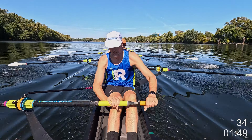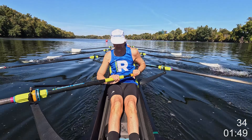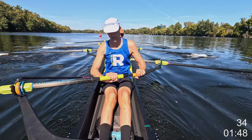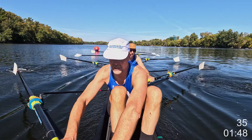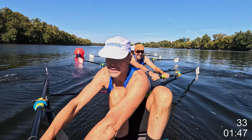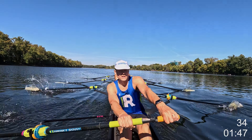Another ten right here. That's one. Two. Three. Four. Five. Six. Seven. Eight. Nine. Ten.